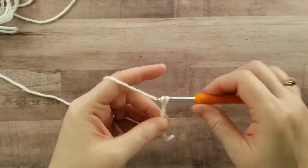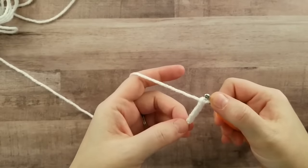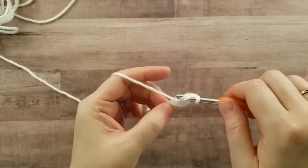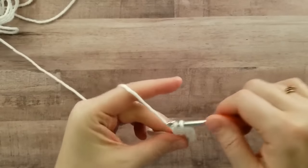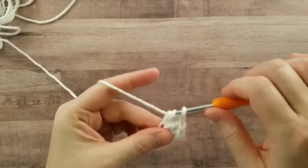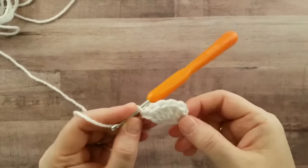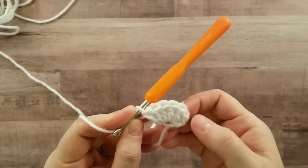First, you will chain four, and in this very first chain you will work five double crochets all in the same chain. This chain three over here counts as a double crochet, and you have your first shell stitch — that's going to be made up of six.